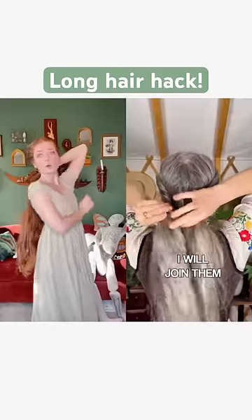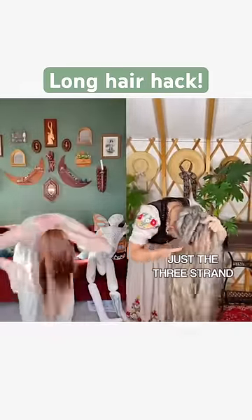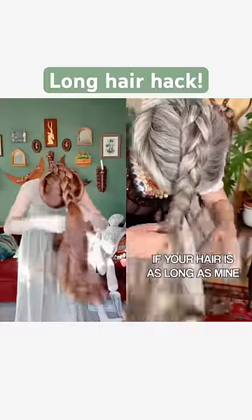When we're finished, I will join them in the back and start a simple English braid, just a three strand standard braid. And that might take a while if your hair is as long as mine.